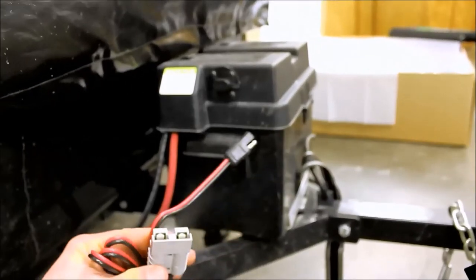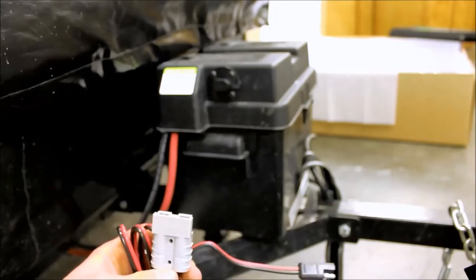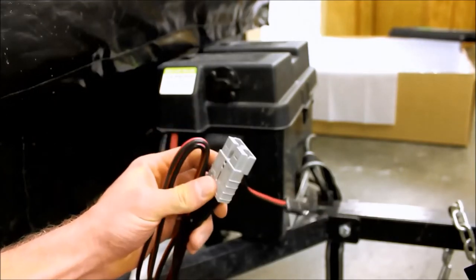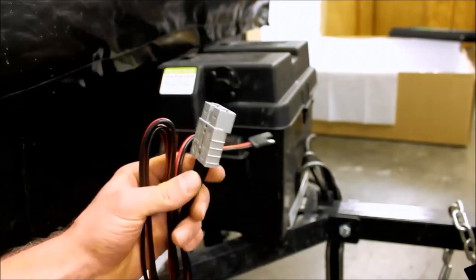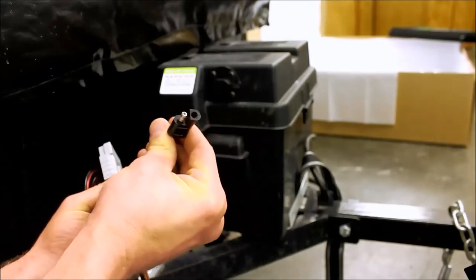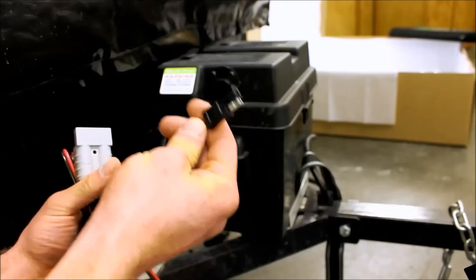Hey, it's Jeff from Solar Deals. I had a question from Alan about how to mount and install the battery quick disconnect kit. The battery quick disconnect kit is a little adapter that Zamp Solar has created for some of their older portables. Their older portables were equipped with a plug called an Anderson clip. They've since moved to just doing a Zamp solar plug or an SAE plug, which makes it really easy.